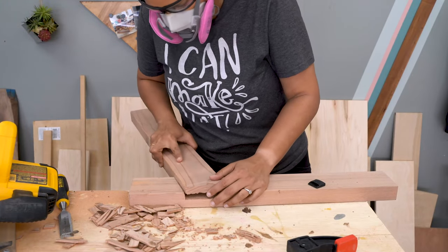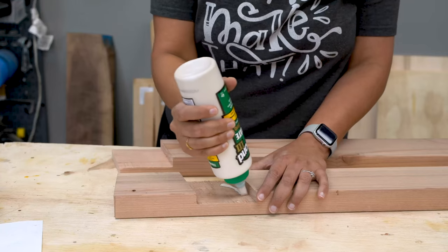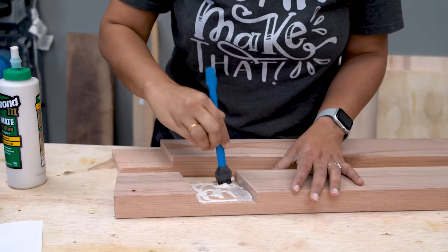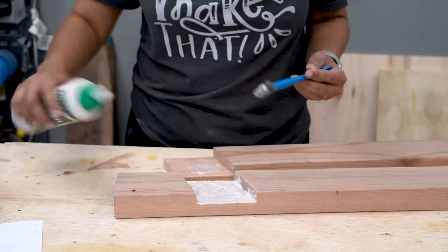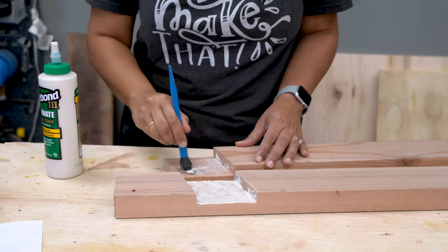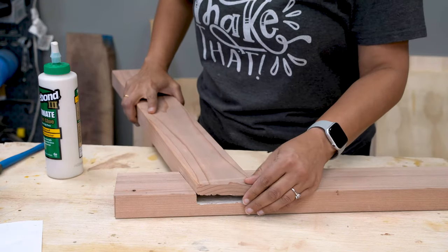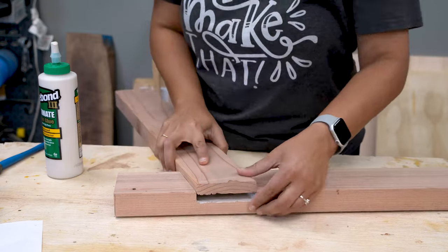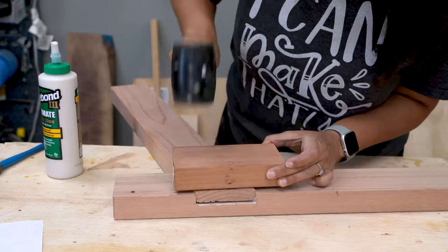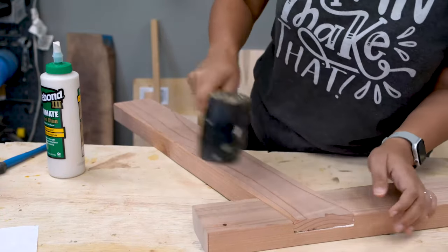I found that the cut was just about not fitting, so I went ahead and shaved off a tiny bit on one of the ends. Once I was sure that the fit was great, I went ahead and applied wood glue. I am using waterproof outdoor wood glue because that will last a long time in outdoor weather. And that is it — this is a perfect half lap cut fit.